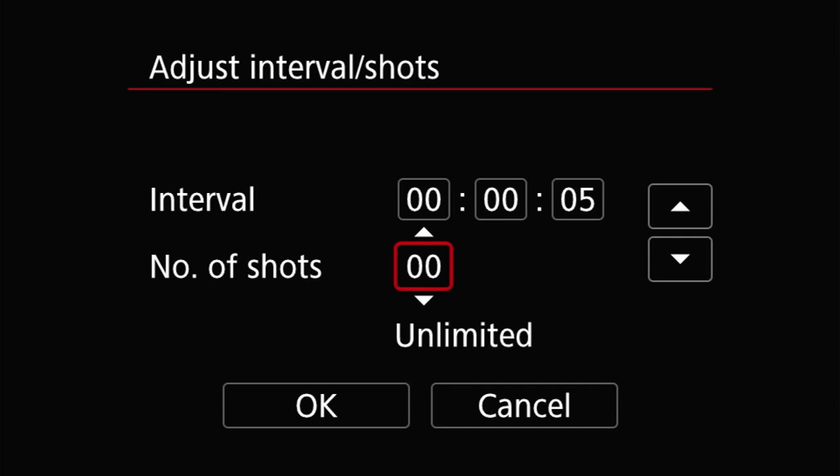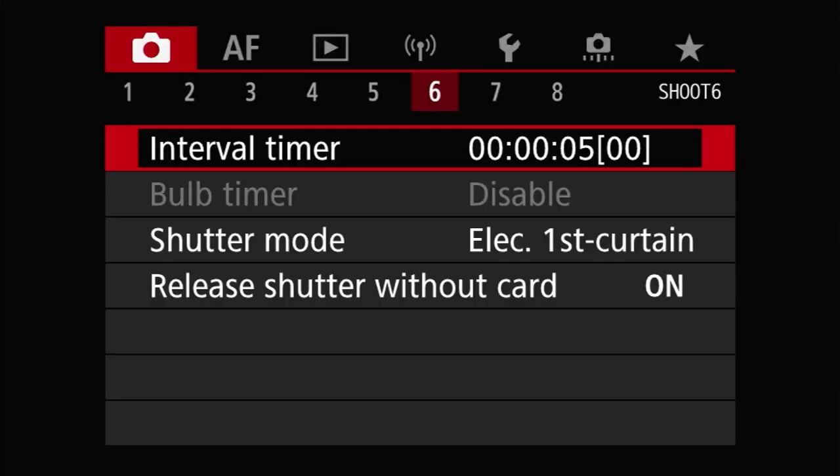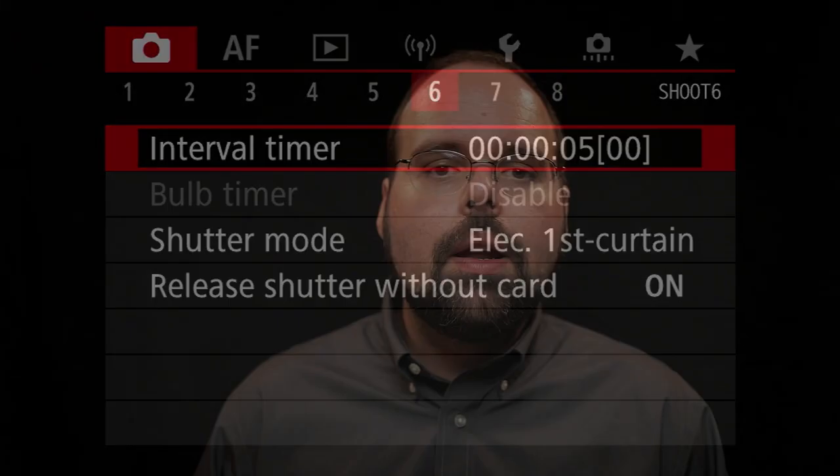which brings up the adjust intervals/shots screen. Here you can set the interval from between one second and 99 hours, 59 minutes and 59 seconds. And you can set the number of shots from between zero and 99. When the number of shots is set to zero, the interval timer will run indefinitely or at least until it's stopped or the camera runs out of power. Setting the number of shots from between one and 99 will result in at most that many shots being taken before the timer is stopped automatically. Remember in this menu to select OK to save your changes — if you just hit menu, it won't save your changes.